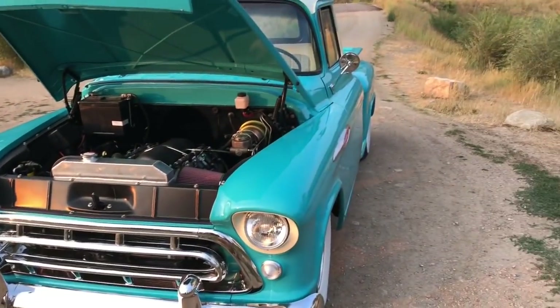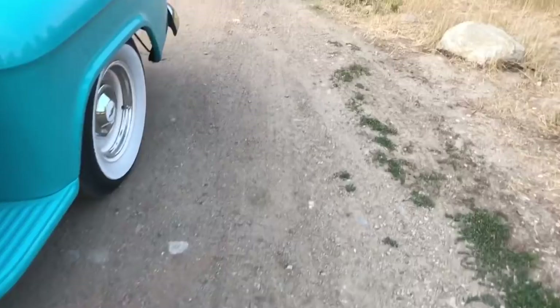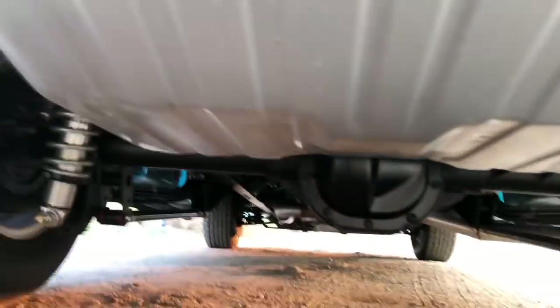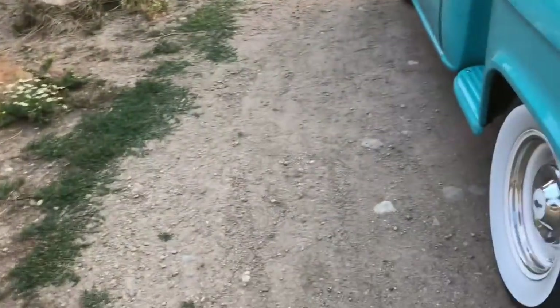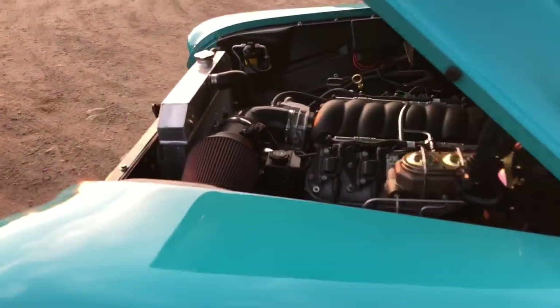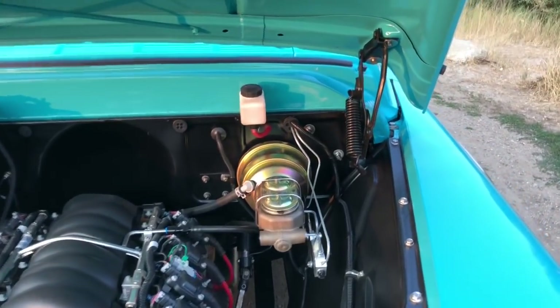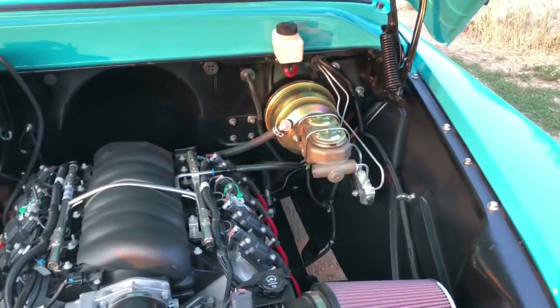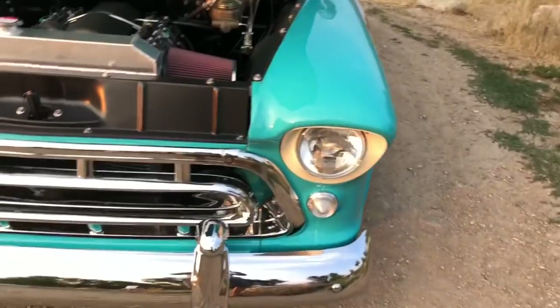The fuel system is a Mustang-type 16-gallon tank, brand new, with a Walbro 255 LPH in-tank pump. It's running — I believe three-eighths diameter Russell fuel lines with -6AN fittings. It's running through a Chevrolet Corvette LS-style regulator/filter that returns and keeps the pressure steady — more off-the-shelf GM stuff, which is great.